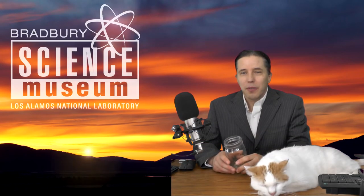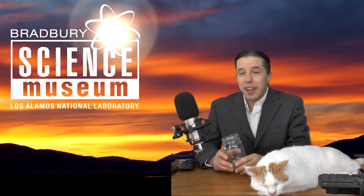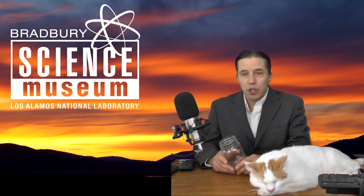Hey everybody, my name is Mel Strong from the Bradbury Science Museum, and today we're going to make a cloud in a jar.